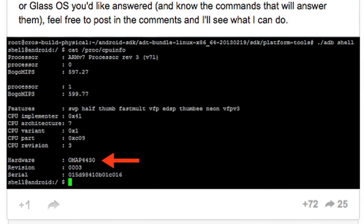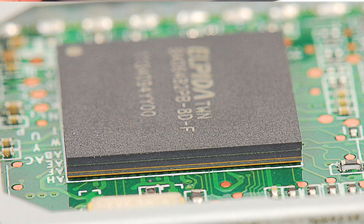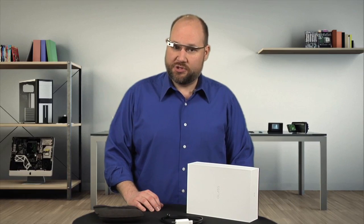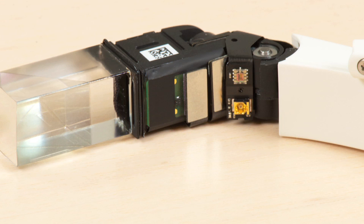If his information is accurate, Glass has a Texas Instruments OMAP 4430 processor — which was also used on the Amazon Kindle Fire — and 1 gig of RAM. Given what other developers and journalists have posted online, Glass also appears to have a gyroscope, accelerometer, and ambient light sensor.